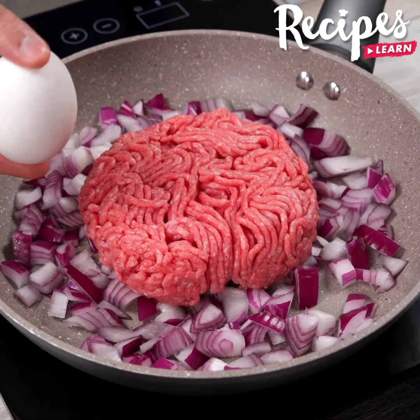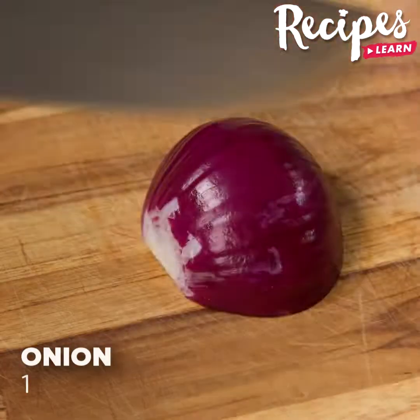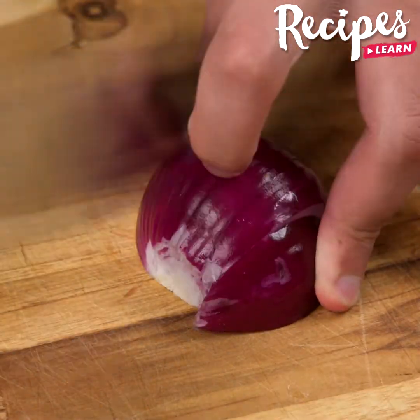If you have eggs and beef mince, make this easy, quick, and delicious recipe. Let's start our recipe by cutting half an onion into very small pieces.